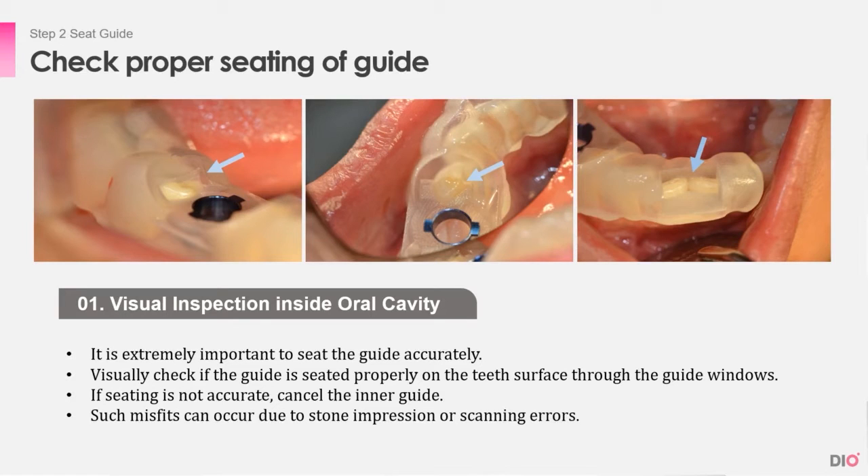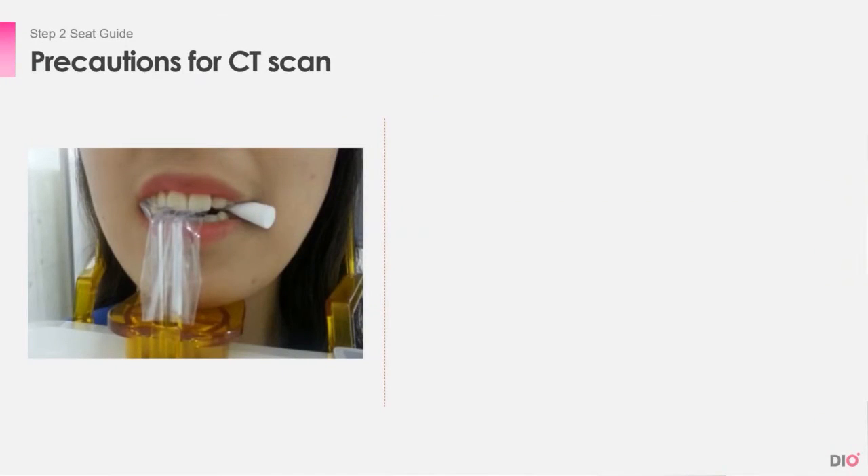This kind of misfit can happen due to stone impression or scanning errors. After checking the fit with the naked eye, the next step is to take the CT with the guide seated. But there are some precautions when taking a CT. There may be an error because of the guide, but there also may be an error because of how the CT is taken.